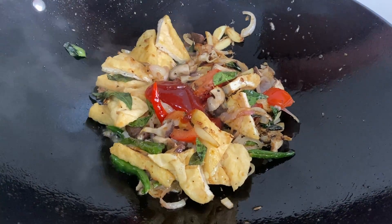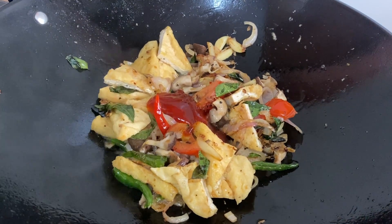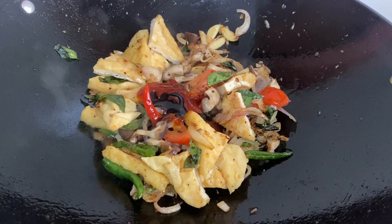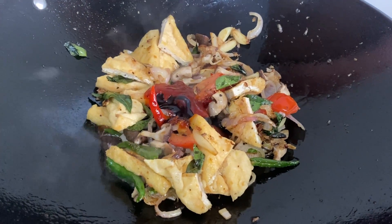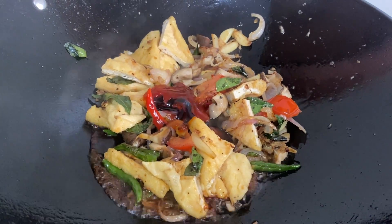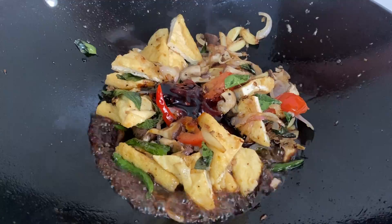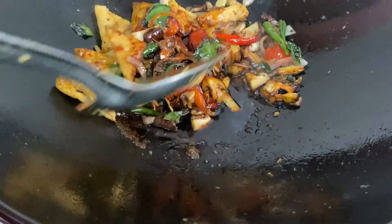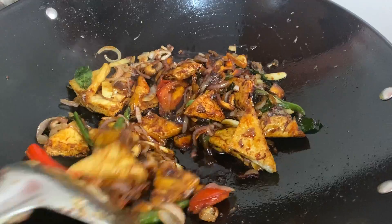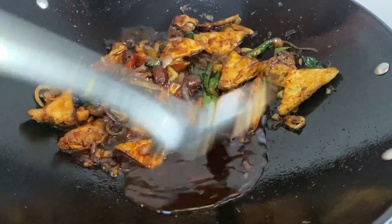Now for our sauce part. Firstly, we are adding some chilli sauce to add more kick to the taste. Now we are going to add thick soy sauce, then some oyster sauce for the savoury flavour. Now we are going to add some pepper and some water to make our ketchup result in a gravy liquid. Now mix it all together.